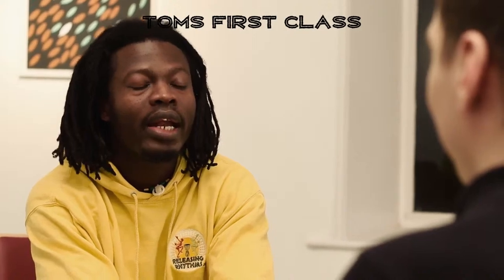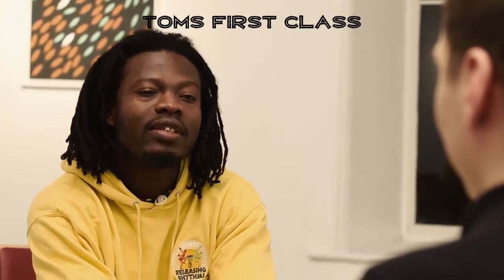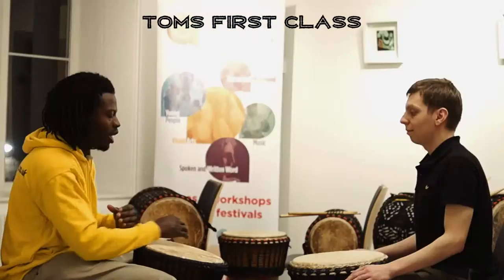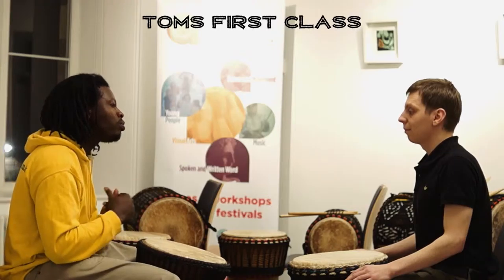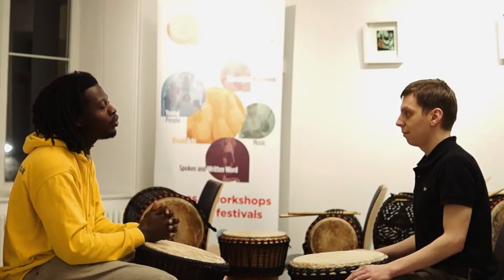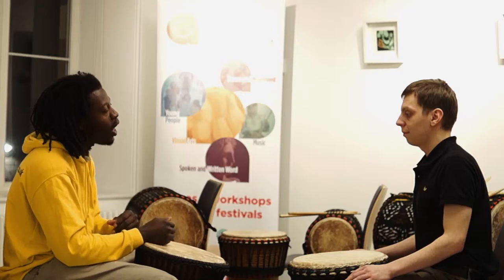Hello Tom, today we are going to learn a rhythm called Sinti. Sinti is a rhythm from Guinea — it's a celebration dance. In Sinti we have two main parts and then the dundus come in. I'm going to take you through the first part, and the most important thing you have to know about the drum is how you use your hand on the drum safely.